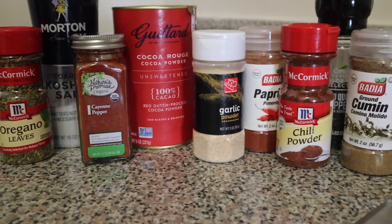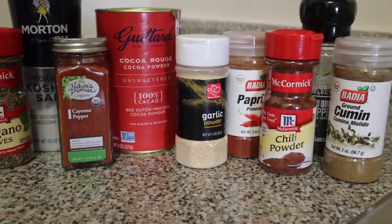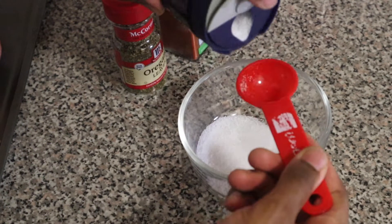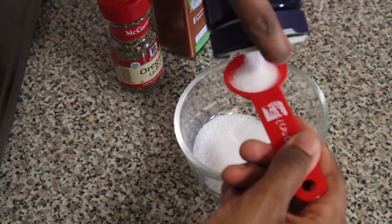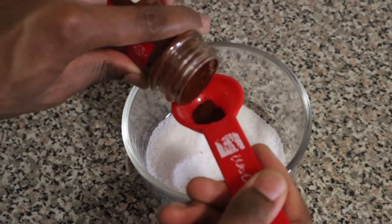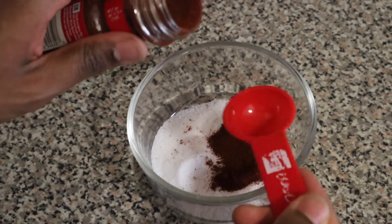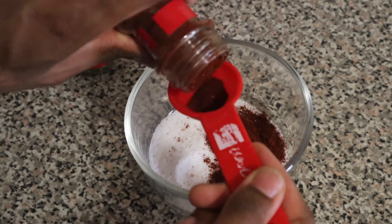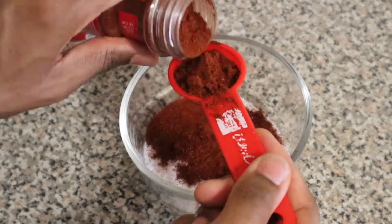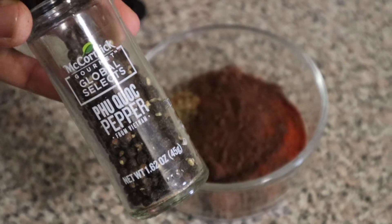Here are the spices we're using for the pork. We are using cocoa powder because chili powder and cocoa powder do pair well together. The recipe with exact measurements will be down below in the description. We're just going to put everything in this bowl and mix it up. You can obviously use this spice mixture for skirt steak, short ribs, or chicken in Mexican applications such as tacos, taco bowls, or nachos.